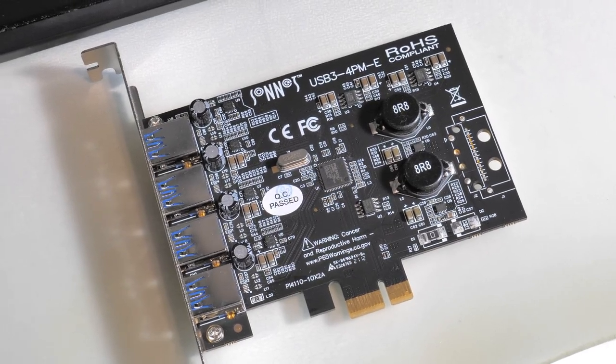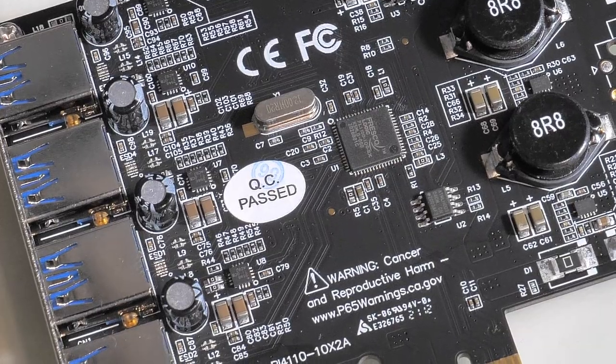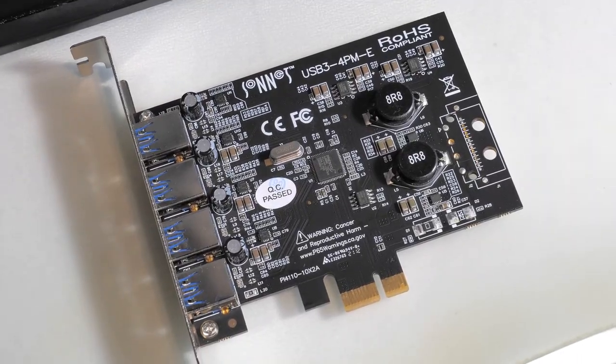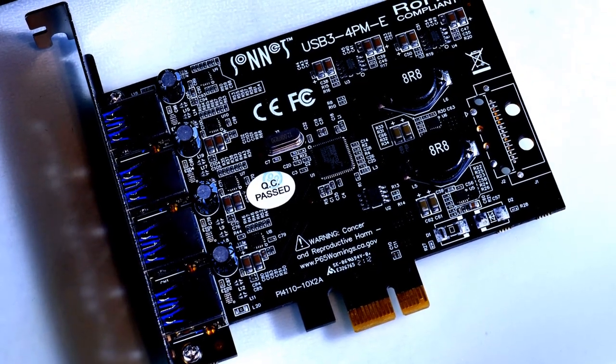A little side misadventure: I got a PCIe USB extension card to test how multiple USB audio interfaces perform with PipeWire — can I sync them together, etc. I haven't done this yet, but I bought one of these, it worked for a couple of months, then stopped working in one of my PCIe slots and only worked in another, then stopped working altogether. I got a replacement and it's exactly the same thing. All in all, USB is jank.